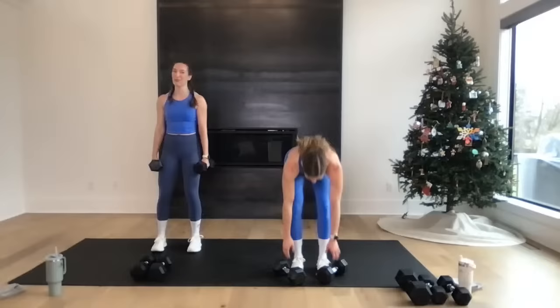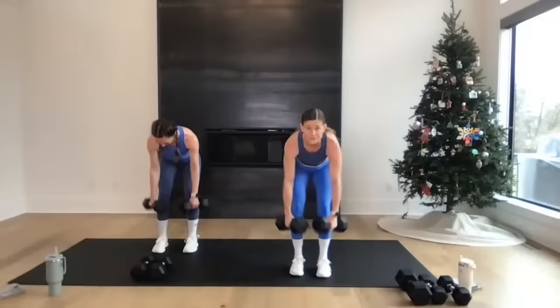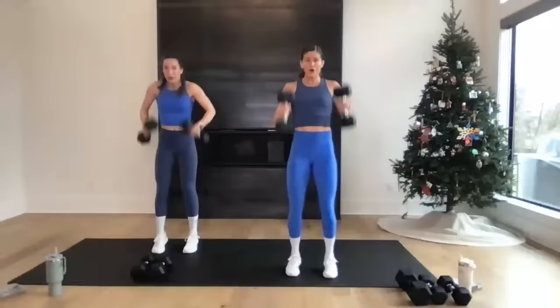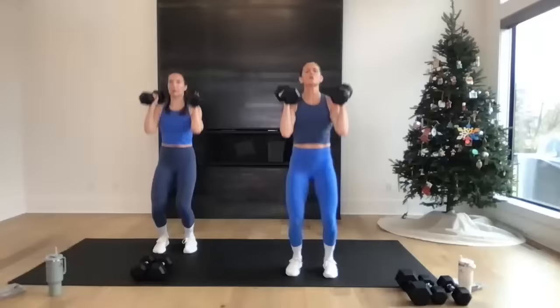We got three, two — let's go! Hinge, row, curl, push. This workout is tough but we had so much fun filming — so much joy in accomplishing hard things together. Come on — final five, four, three, two, one. Nice work! Weights are down, grab some water. Two circuits down.